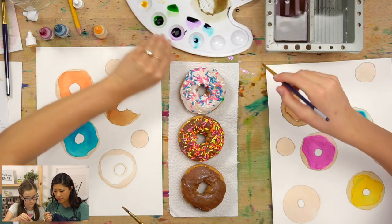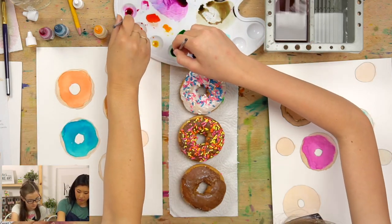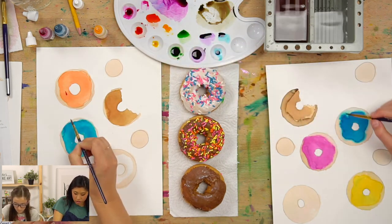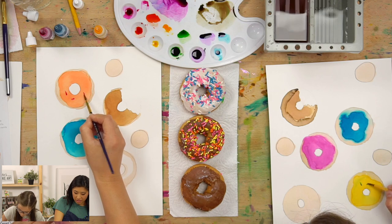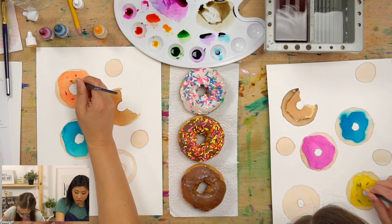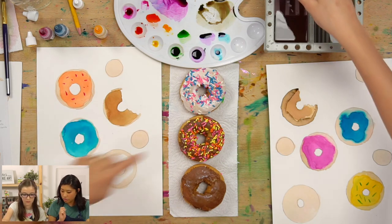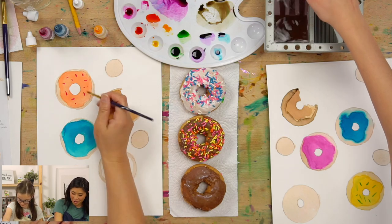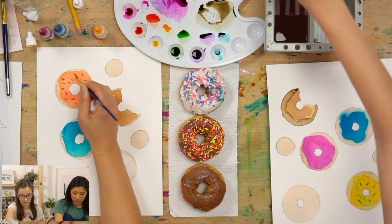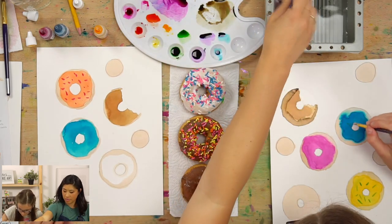For sprinkles, use your small brush. Dip in water, pick any color from your rainbow, and just touch the paper to make little dashes. You can also do little circular dots for round sprinkles. Use one color or many — this is your painting and you are creative, so make it your own!